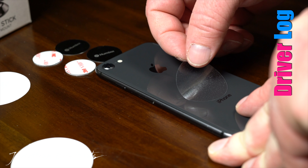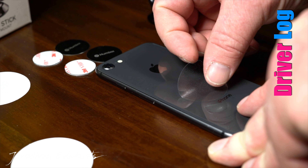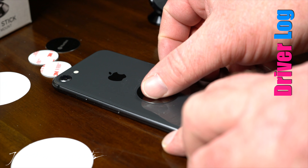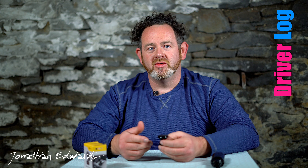One of the cool features it has is this plastic piece that is sticky on one side. You put that sticky side against your phone, then take the metal plate and stick that to the plastic. That really helps with the iPhone 8 because of the glass back — it's so shiny and smooth. I really like that; it makes it easy to remove as well.